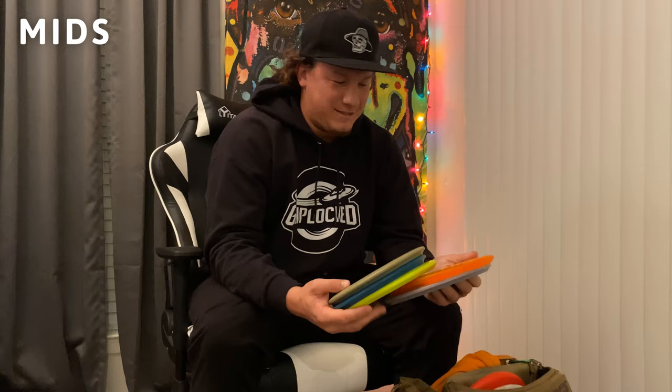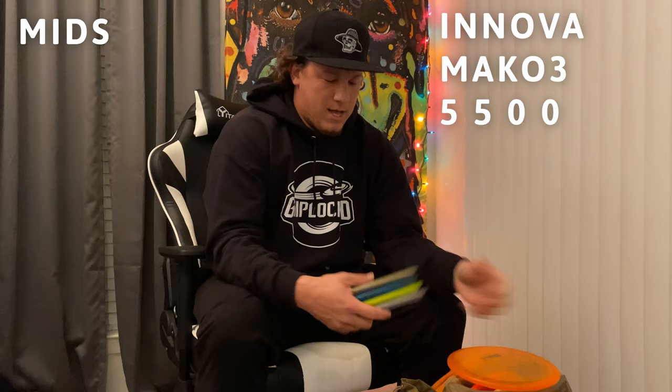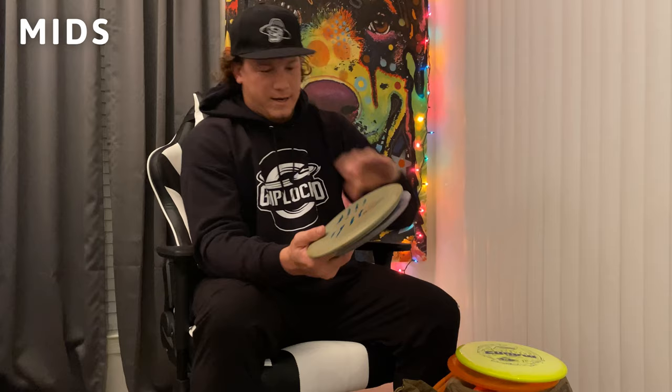Next we're gonna get to the mids — I bag five different mids. We'll start with the basic Mako3, champ Mako3. This is for my big turnover shots or hyzer flip to something really straight. I also got a new halo Mako3 — these are money. They're still stable so you can hyzer let them finish, and they'll turn over and pan out. They feel really good in the hand too.